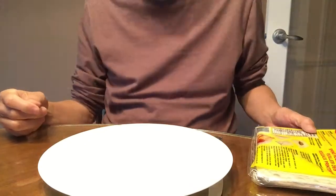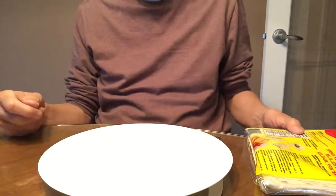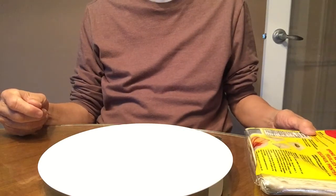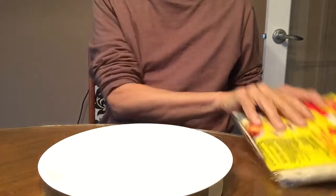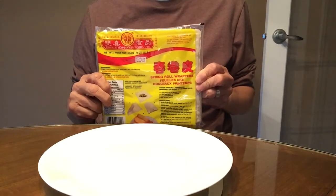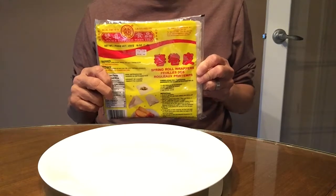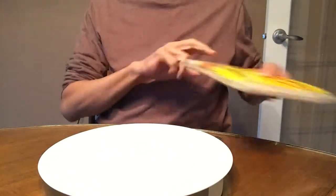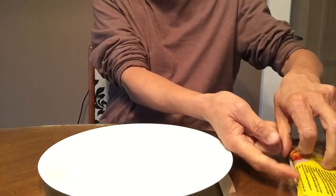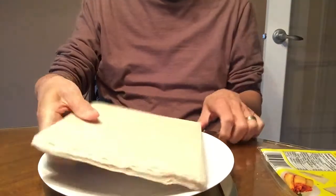Today I want to show you how to make the legendary Chinese spring roll — or how to fold them. This is the brand I've been using for years: the Double Happiness brand. You can buy any other brand as well. When you take out the spring roll wrapper from the package,